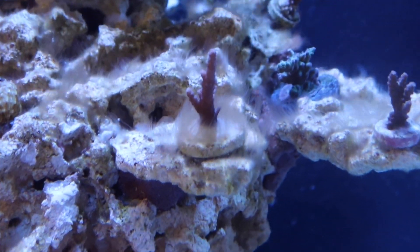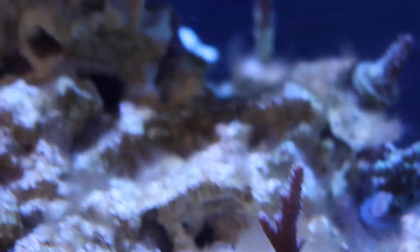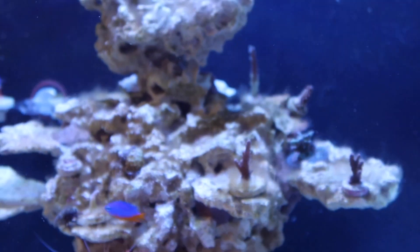It's not green at all. If anything, it's a little bit goldish. But I've been dealing with that.